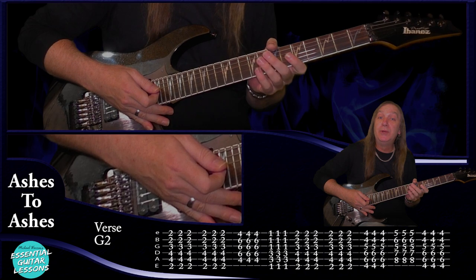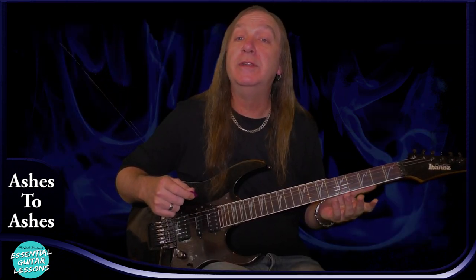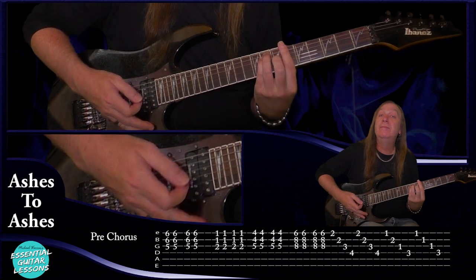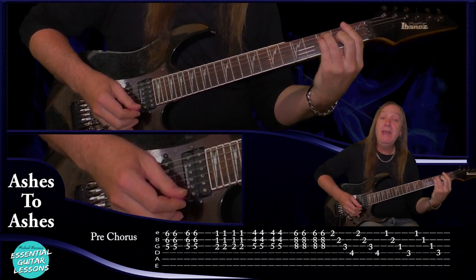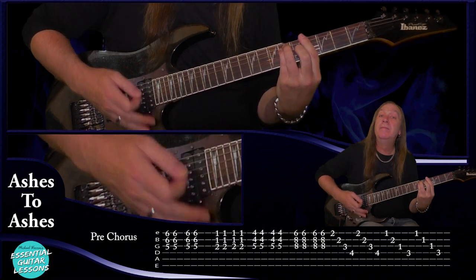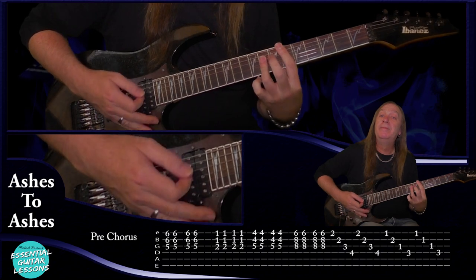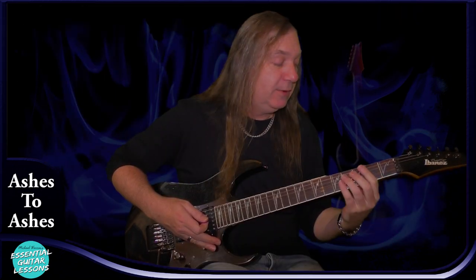So now let's jump into our pre-chorus. There's no real guitar in this part — it's more keys — but we can throw it in there. We're going to start with our A sharp and just do upstrokes again. Then back to our F, same thing again. To our G sharp. To our D sharp. And then from there we're going to our F sharp.